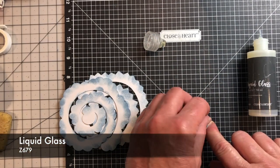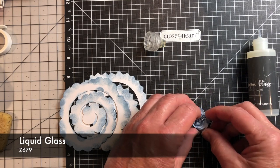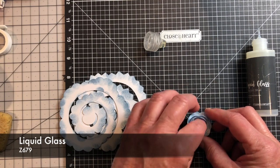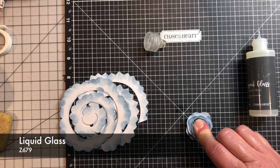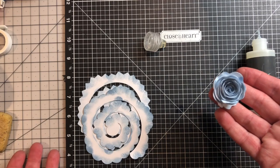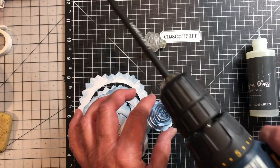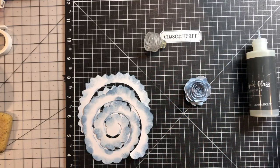Then hold on to it and apply the liquid glass. Slowly let the flower open until you get it the way you want it, all the time pushing it down into the liquid glass so that it will grab. Then just put it aside to dry. And that is how easy it is to make flowers — instead of killing your hands using the quilling tool manually, you just use a drill! That's our tip for today.